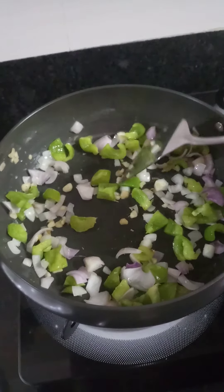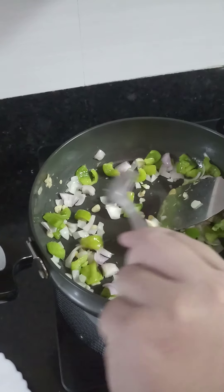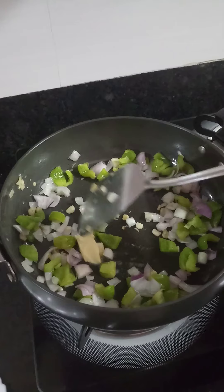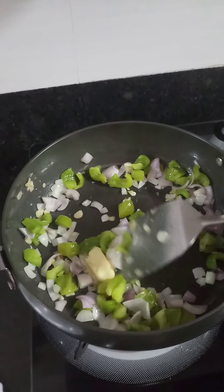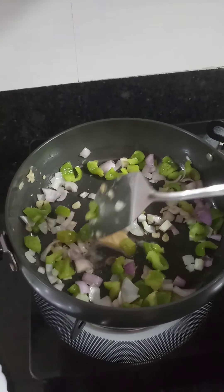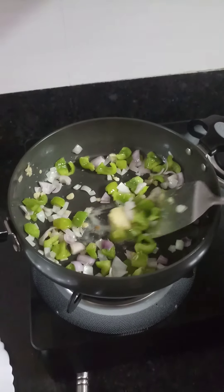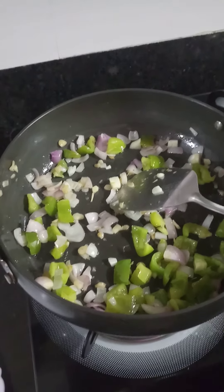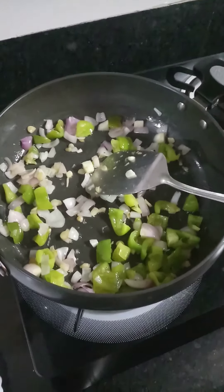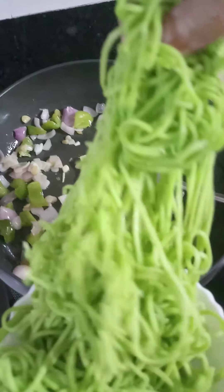After this stage we will add the butter and let it melt. Then we will add the boiled noodles, which I have already boiled earlier. So now the butter has melted and I'll add the noodles slowly.